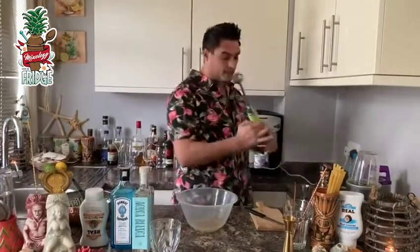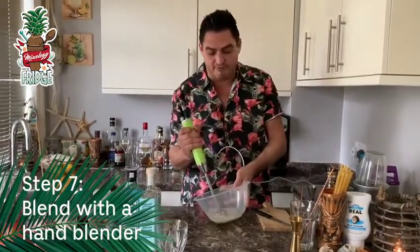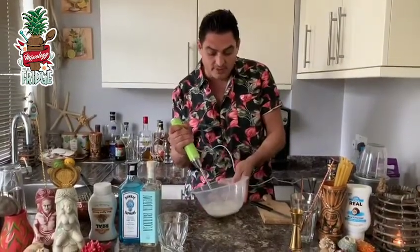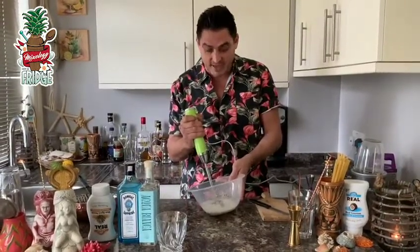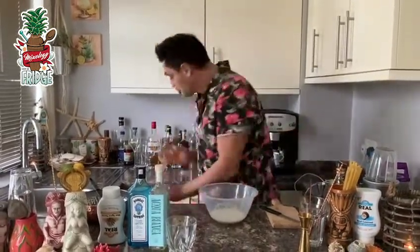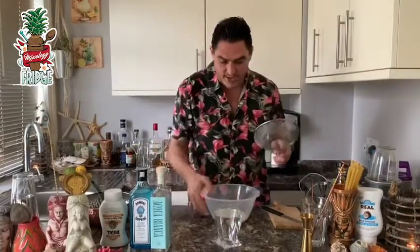Instead of shaking it as we normally do, I'll use this home blender and blend it nicely like this, to get the froth of the egg really nicely frothed and mix all the ingredients. Get the fresh lemon juice and the zest in there as well — there you go. Look how beautiful it looks. Then in the end we need to strain it nicely — I've got a fine strainer here, we'll strain all this inside the glass.